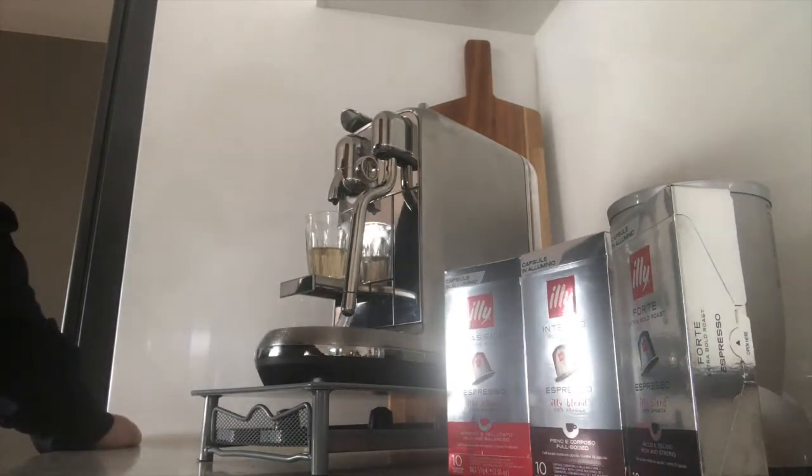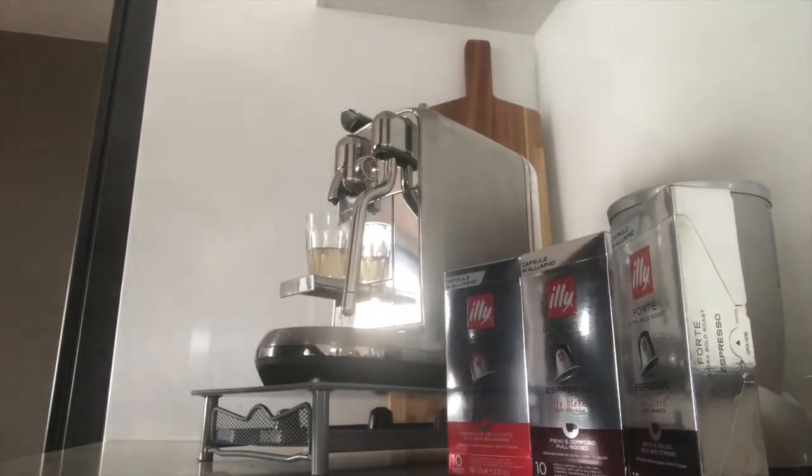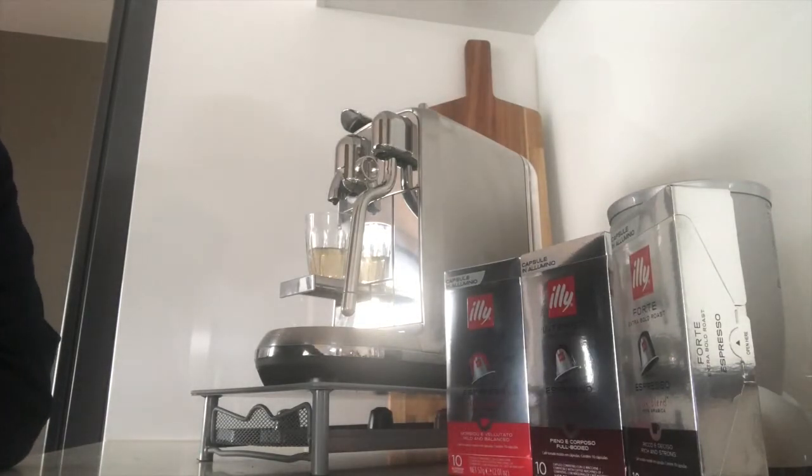Good morning and welcome to Pep's Pods. Over the next three weeks we'll be trialling the Illy brand of Nespresso pods.